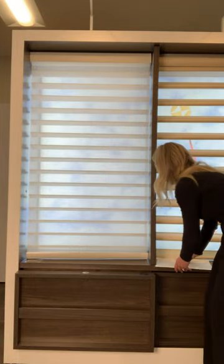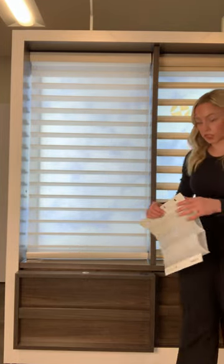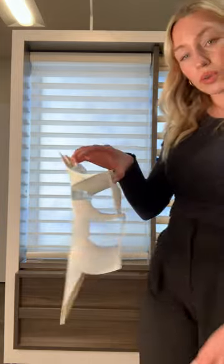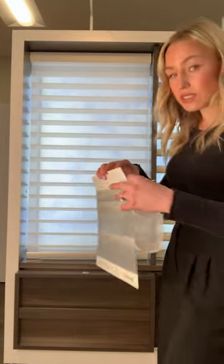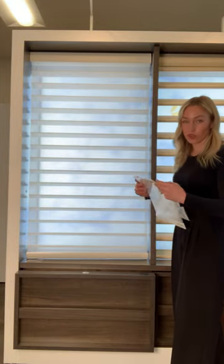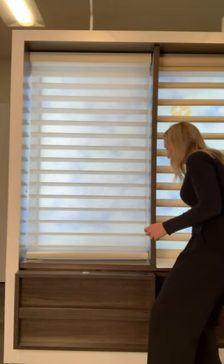The sheers on the front and the back offer UV protection, so if you have hardwood floors, furniture, paintings, things like that, it does a wonderful job of protecting your things from harmful UV damage.